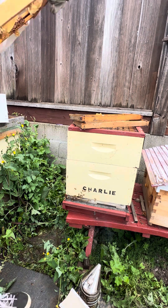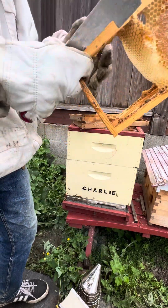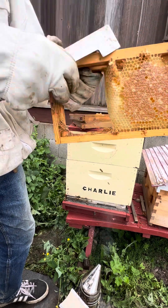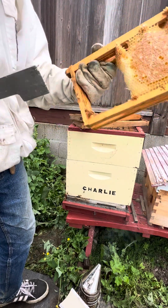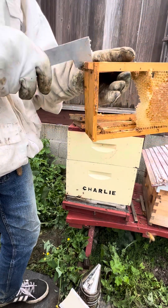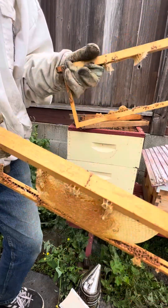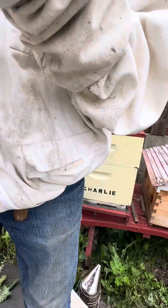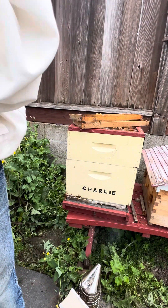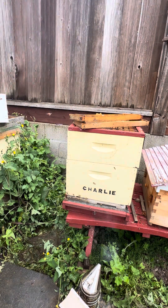Now here I pull two frames at the same time. This is one drawback to allowing them to build their own honeycomb — they get creative sometimes. That's all fully capped, so I definitely had a good nectar flow here. I'm going to go ahead and harvest that honey, put this frame back in, but I'm going to strip the rest of this off because they were building it across in funky ways, shall we say.